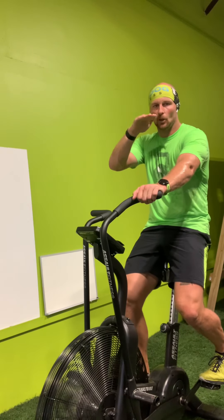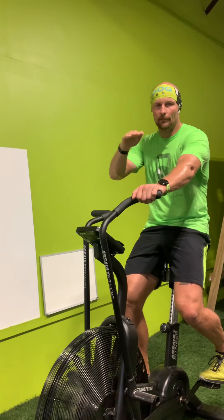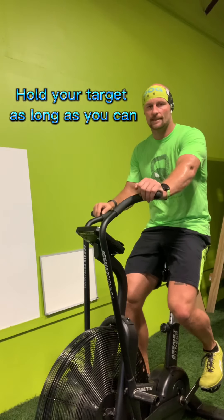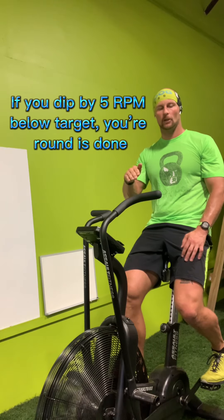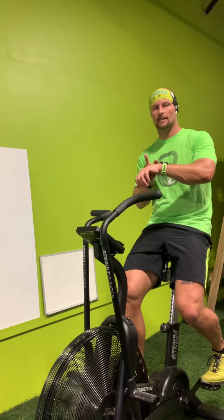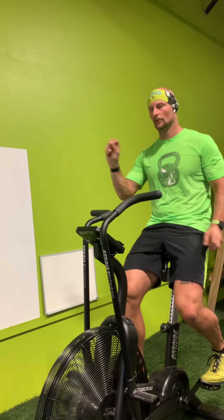Once you achieve that, you're going to hold it there — within five beats higher or lower. If there's a point where you can't hold it anymore and it dips more than five below your target, you're done. Stop your watch and notate your score.